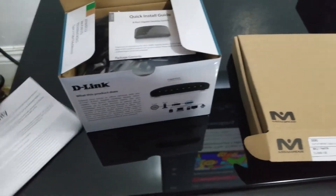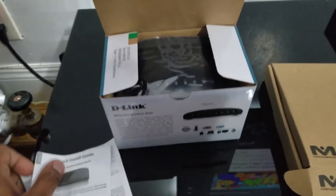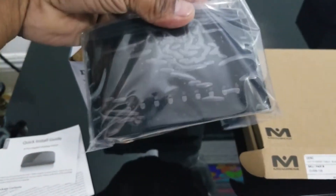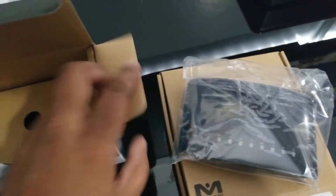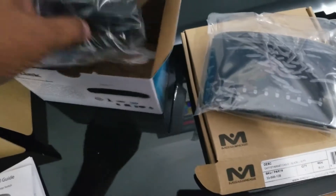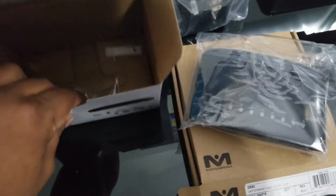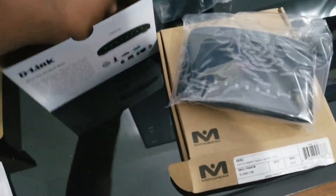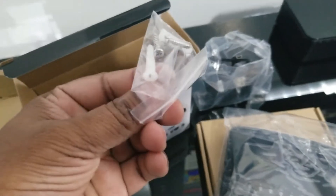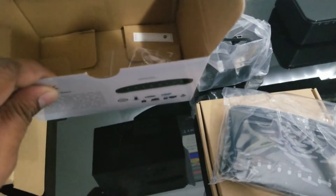Let's check out what the D-Link comes with. There's a booklet, a quick install guide, and this is the switch itself, which is pretty small. When I ordered it from Amazon I thought it would be a little bit bigger — it looked bigger online. This is the power adapter, and I got two screws if I wanted to hang it up on the wall or lock it in somewhere.